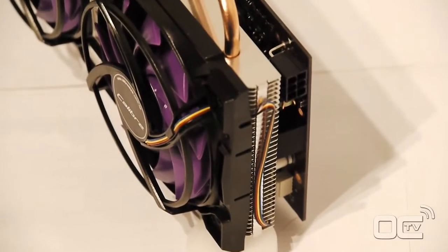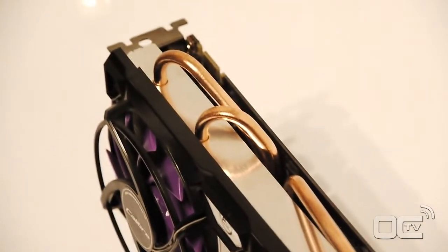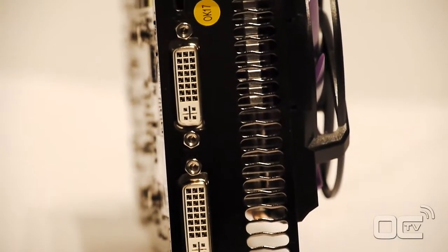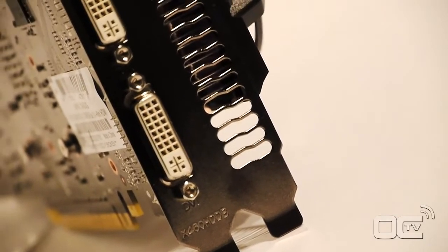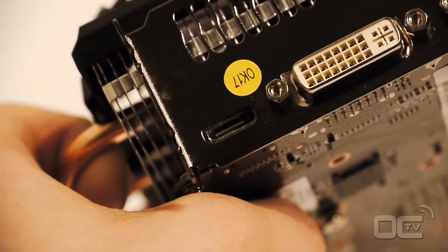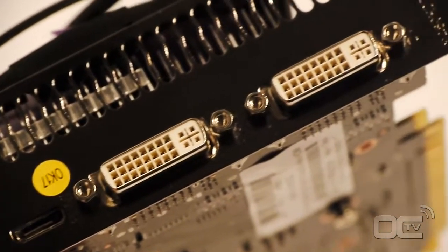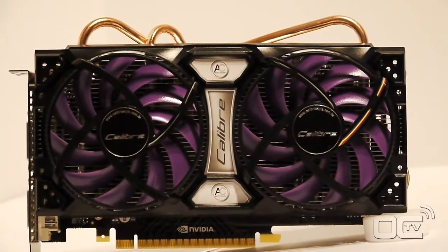Regarding connectivity, we have two dual DVI and one mini HDMI output. No need to worry about the mini HDMI cable as an HDMI connection cable is included in the box. You also get a DVI to VGA adapter, so basically you have every single connection to plug in your monitor except DisplayPort.